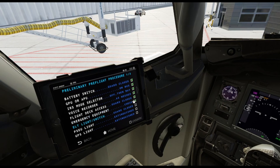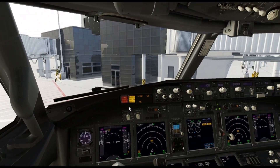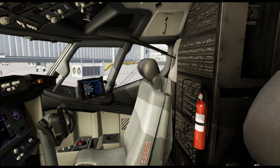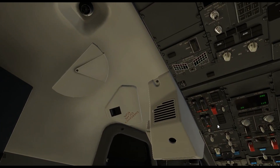Emergency equipment — let's check where that's at. Of course you have a fire extinguisher over here. And then if you go a little bit higher, you get the emergency escape rope. In the event of a fire or something like that when the airplane is on the ground, the pilots — one on each side — will pull that to escape the aircraft.